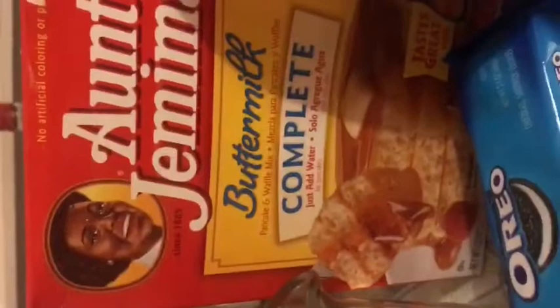Estos son los ingredientes: leche, galleta, huevos.